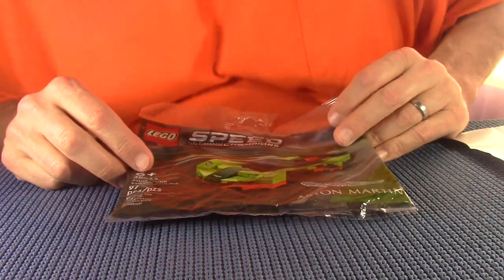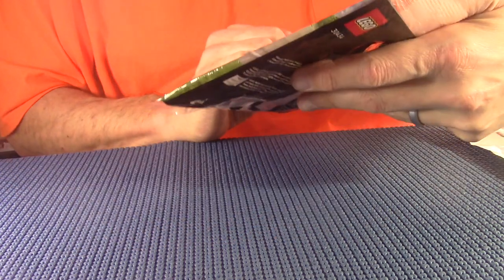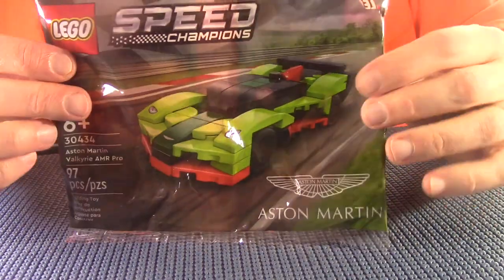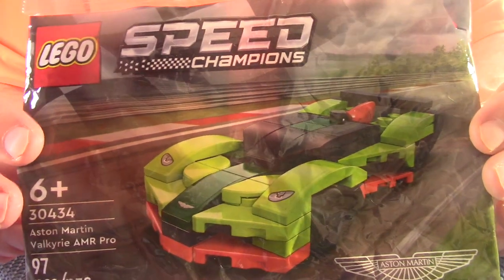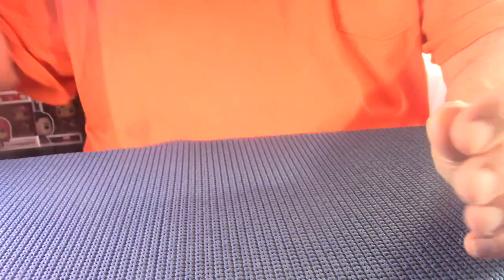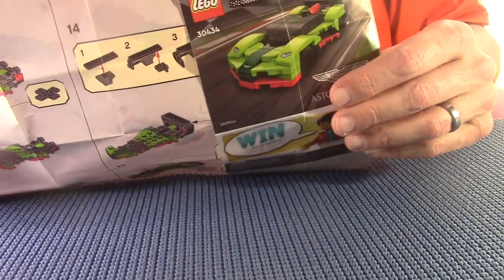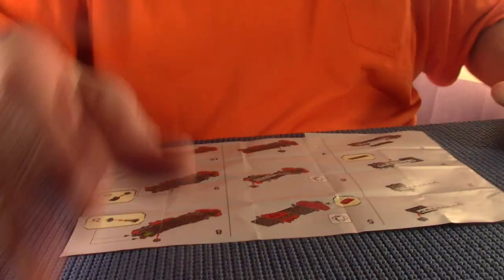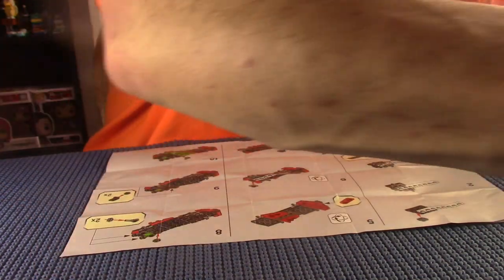Okay, here I am. I'm going to be building this today - Speed Champions 30434. It's a technique build. This was a Christmas present from my buddy the dark comic nerd, so I figured I'd do a video so he could see me put it together. I've got the instructions right here and the parts laid out.